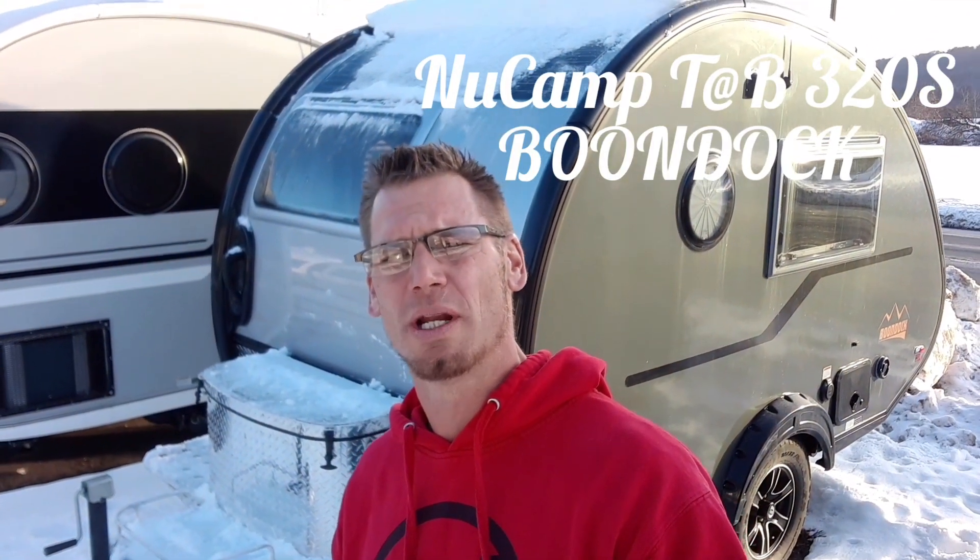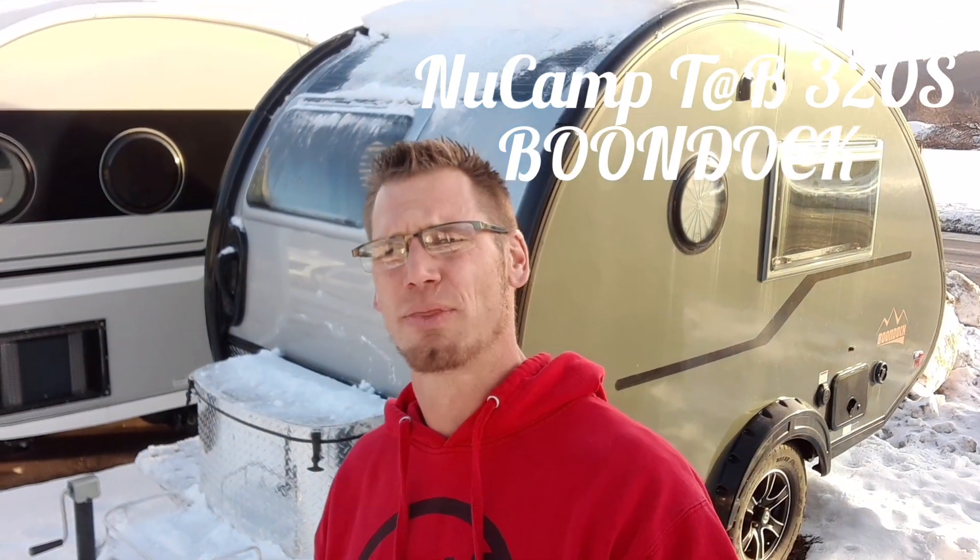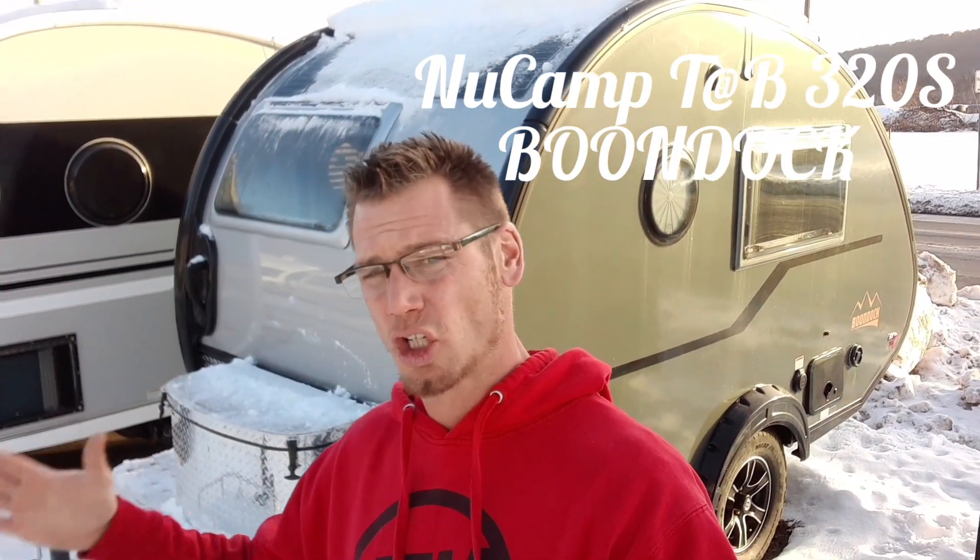Hey campers, Dustin with Hartley's Auto & RV Center. Right behind me I've got the brand new 2023 New Camp Tab 320 S. This is a charcoal blacked out series and this does have the boondock package. I just want to walk around it and show you the unit.